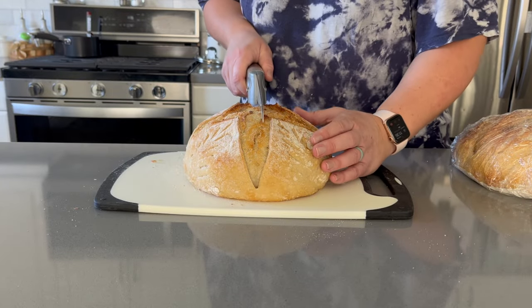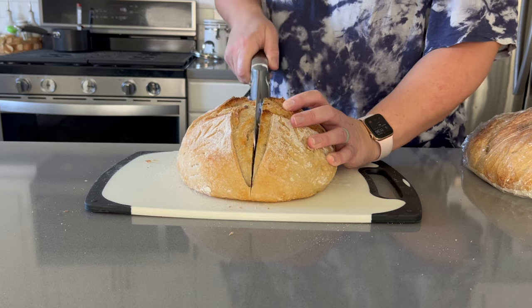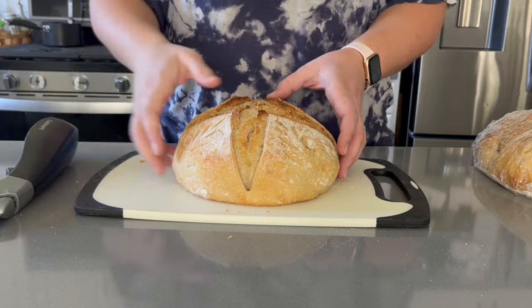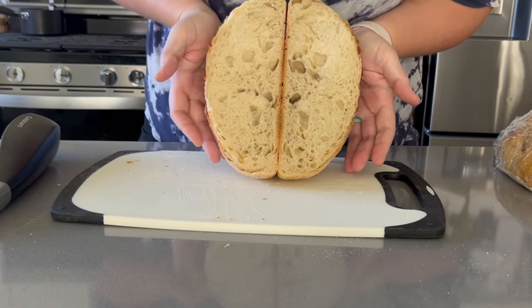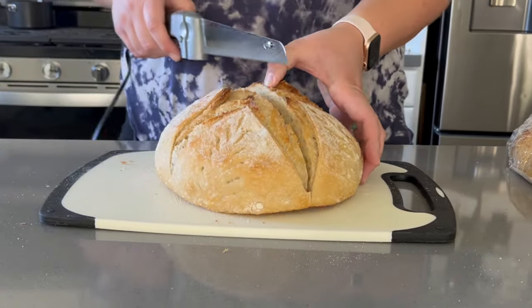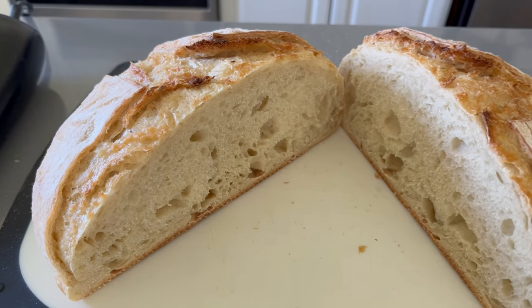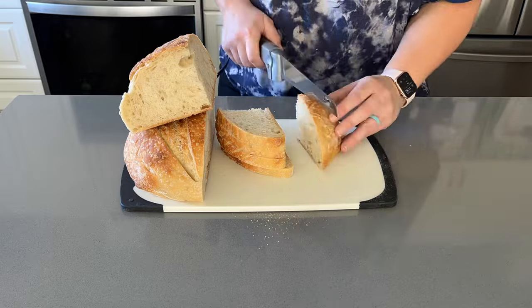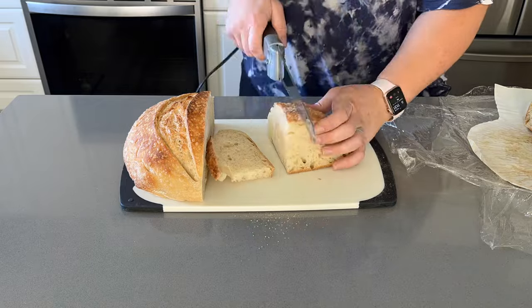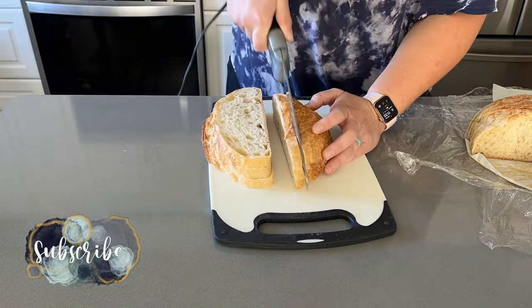Even though I let the dough sit out at room temperature before refrigerating — something new for me, since I typically put it in the fridge right away after shaping — it still looks like a standard sourdough loaf. To give an example: a loaf that went straight to the fridge after shaping did rise a little bit higher, but as you can see the inside is pretty similar. This is a very forgiving dough. My biggest advice to new bakers is just to give it a try — even if your first, second, or third loaf doesn't turn out perfect, you'll keep improving. The biggest difference is usually just how the bread looks, not necessarily how it tastes.